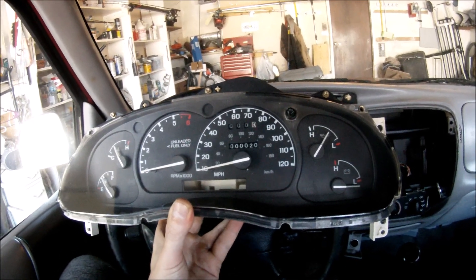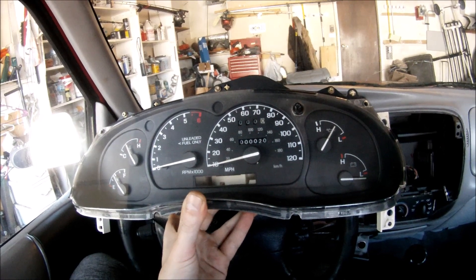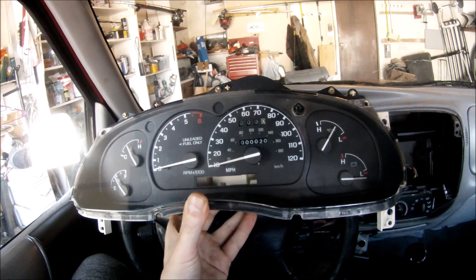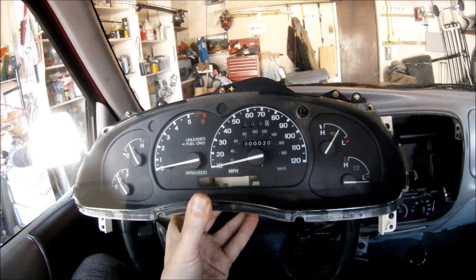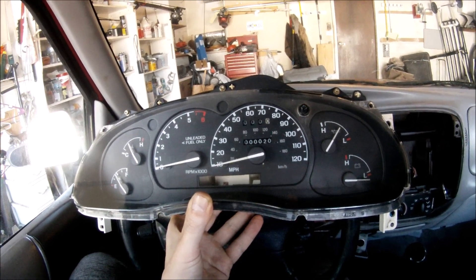Welcome back to Everyday Race. Today I've decided to make another video about a Ford Ranger or Mazda B-series truck gauge cluster upgrade. This applies to 95 to 97 models. So you've decided to upgrade the gauge cluster and buy another gauge cluster.